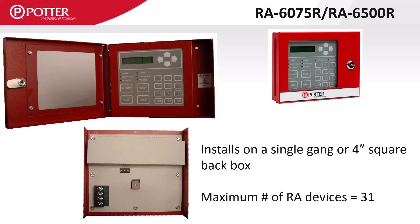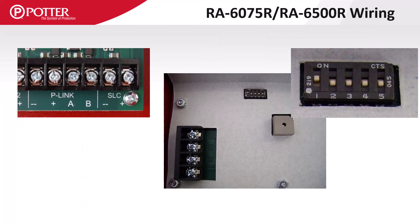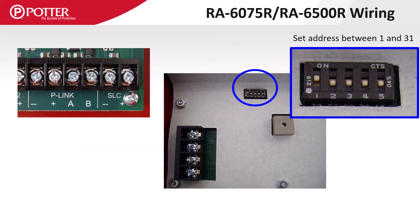Potter remote enunciators come with a lockable hinged door and have several back box mounting options. The P-Link circuit connects to the enunciator's positive, negative, A and B terminals, and it needs to have a P-Link address assigned before connecting power.